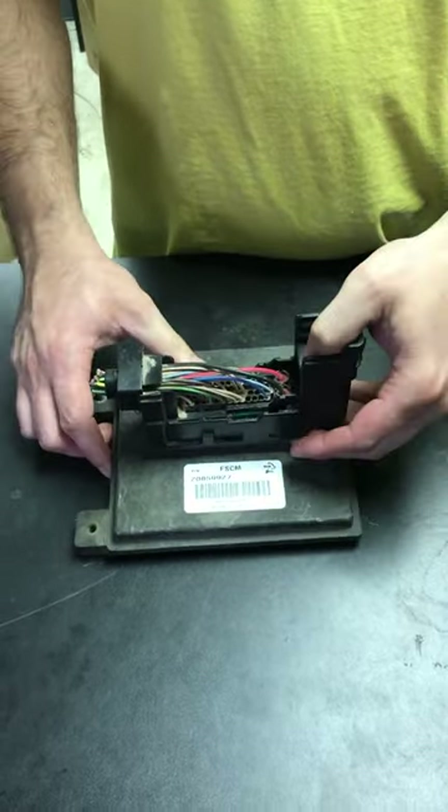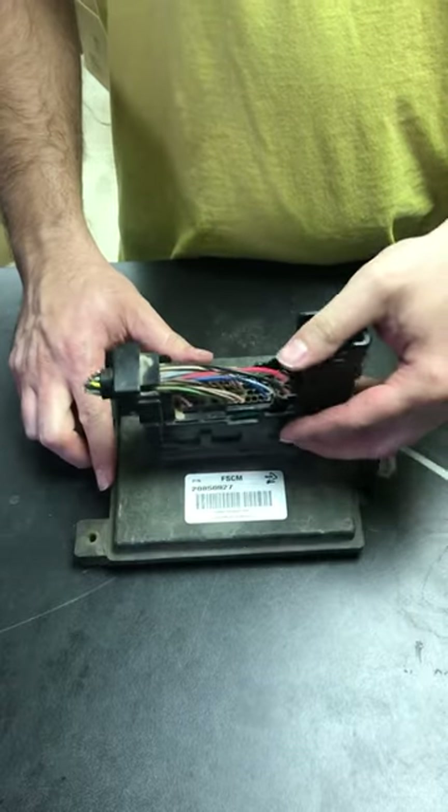Like I said, it's really easy. Push forward, it pops up and unlocks.